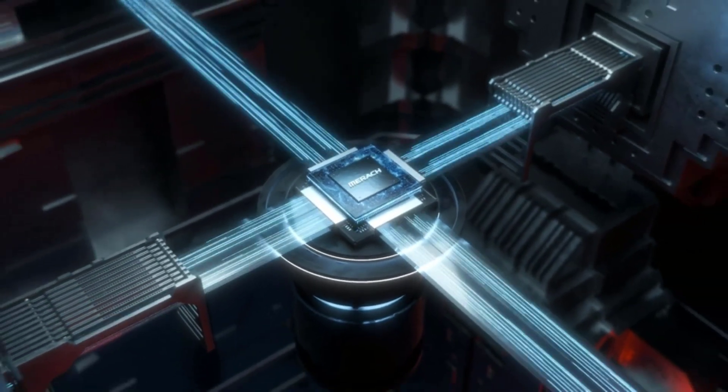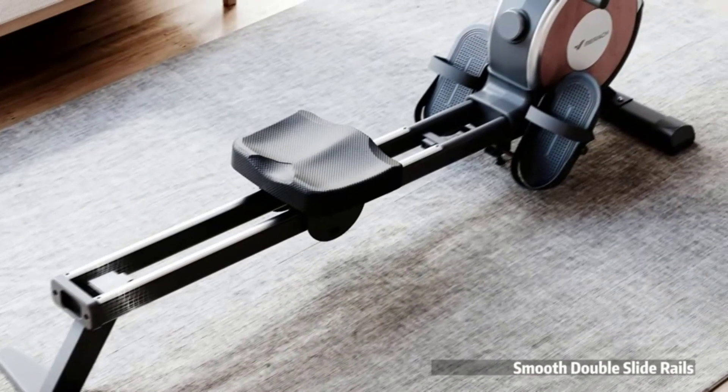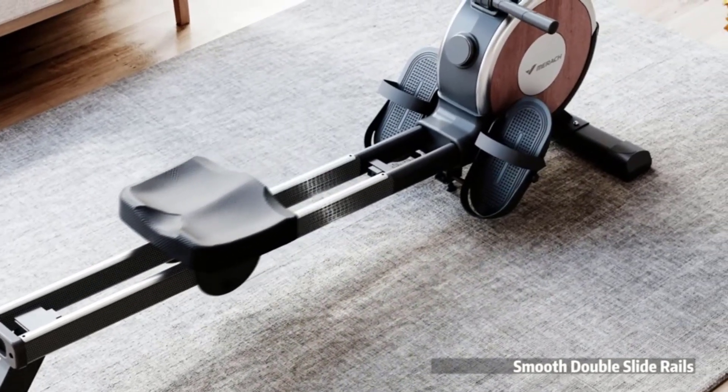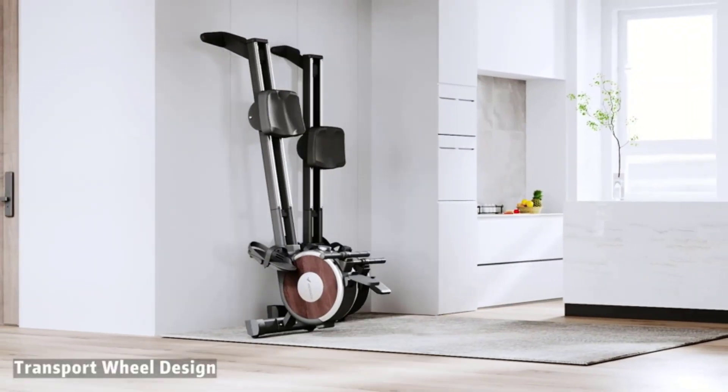The seat on a magnetic rowing machine slides back and forth on a rail, allowing the user to simulate the motion of rowing. The footrests are adjustable to accommodate different foot sizes, and the handlebar is padded for comfort.